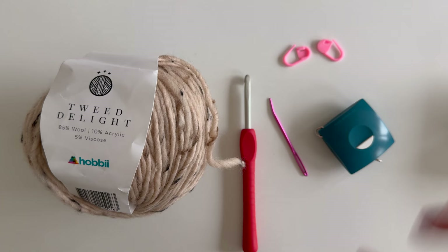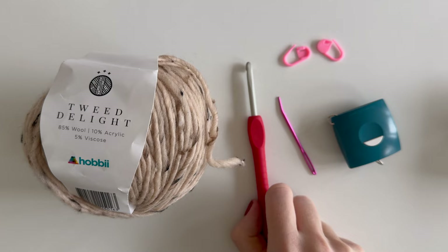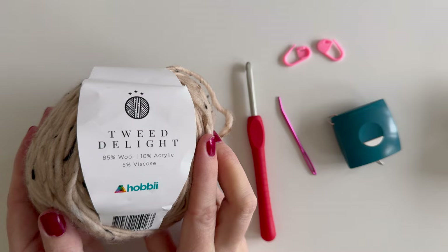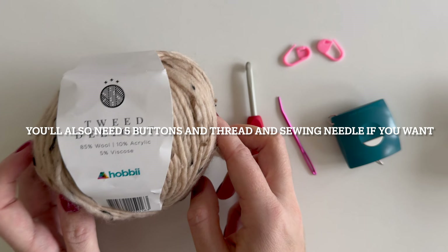For this cardigan you'll need a measuring tape, a couple of stitch markers, a darning needle, a five millimeter or H8 crochet hook. I'm using Tweedelite from Hobby Lobby, but any worsted weight yarn that matches gauge should be fine to use.